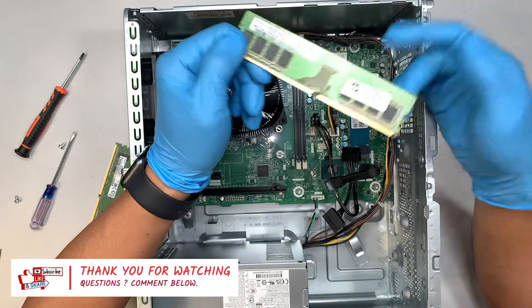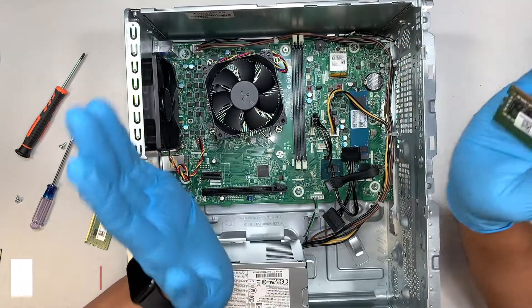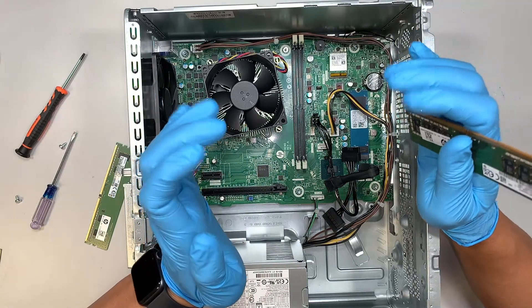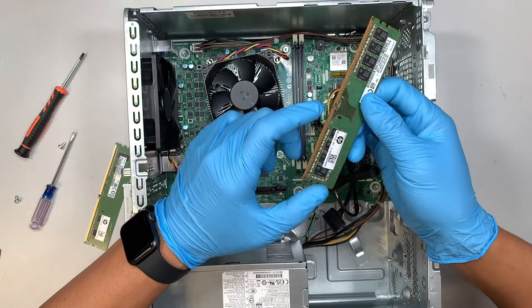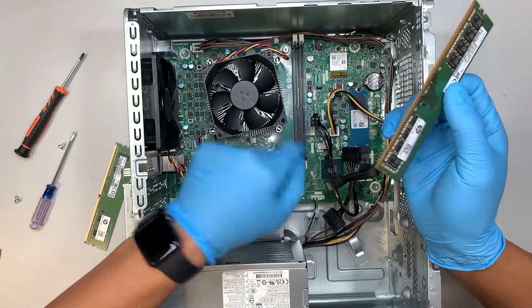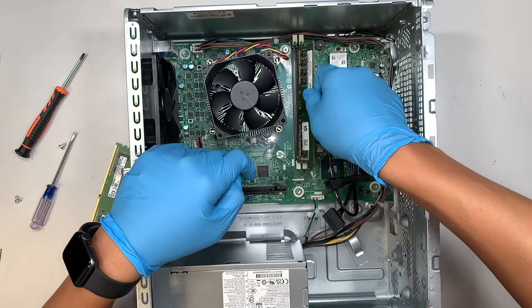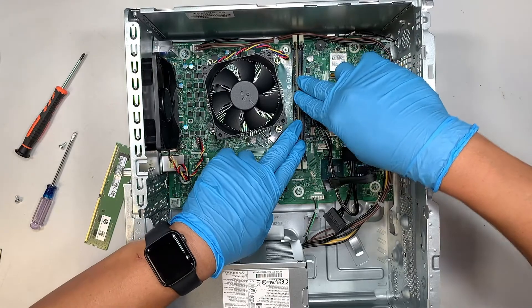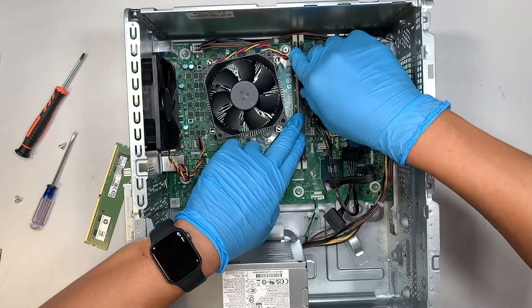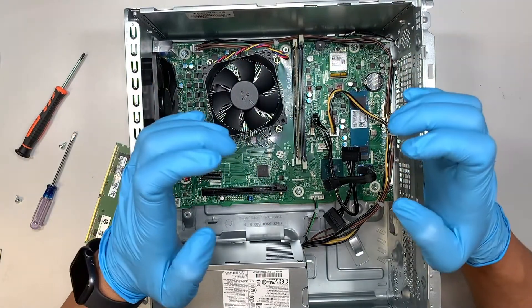Okay, so let's reinstall the RAM. Make sure that the clipper is open — you do not want it to be closed. Now you want to align the RAM. You see this little notch here — that notch has to match the slot on the motherboard bracket. Once you have it aligned properly, press it down, and you can hear the clipper lock on its own.